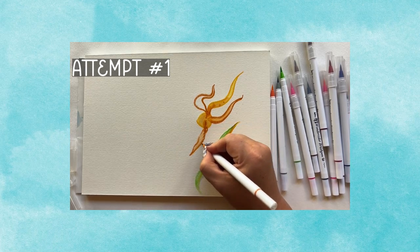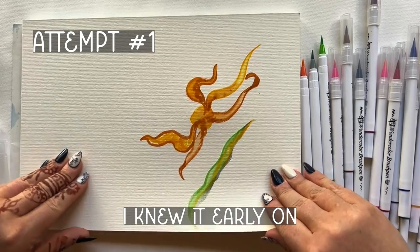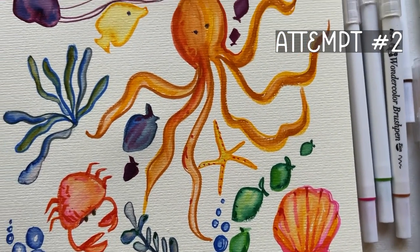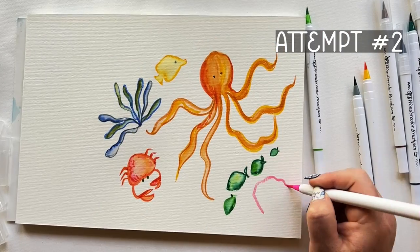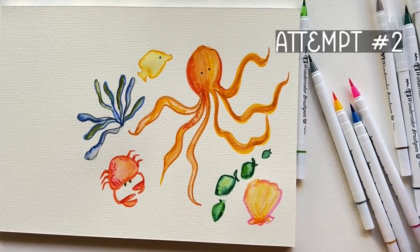Recently, I was painting sea creatures, and the first attempt was quickly awkward and unconvincing. I knew it early on, and so I brazenly started over. My next attempt went a lot further and was feeling okay early on, but moments became overworked and the composition got weird in a bad way.